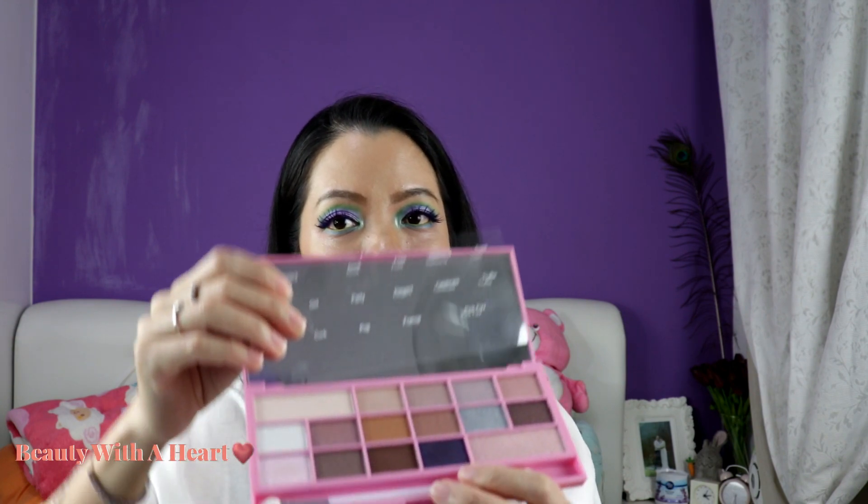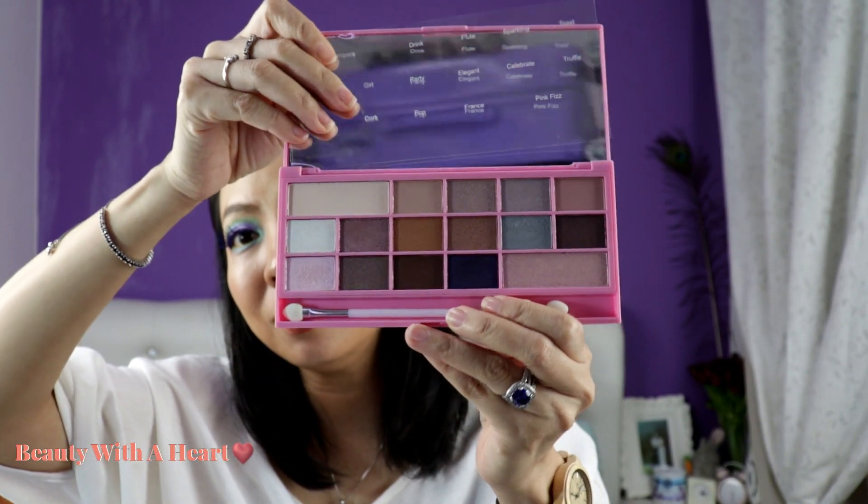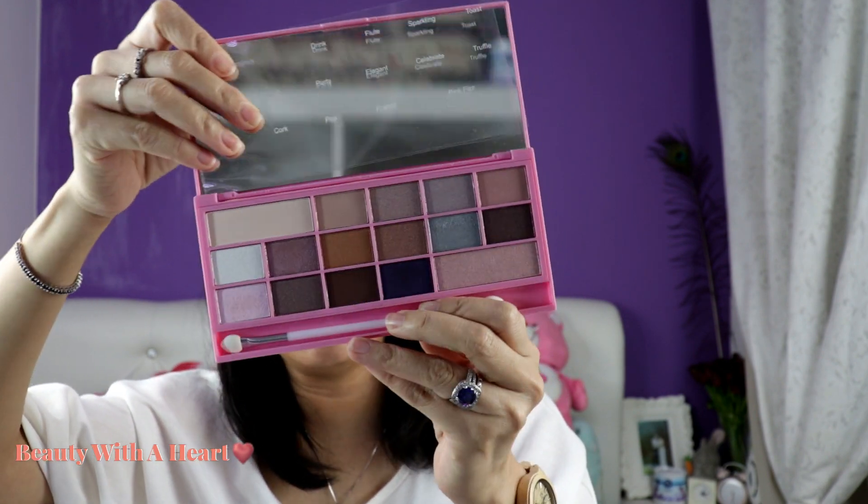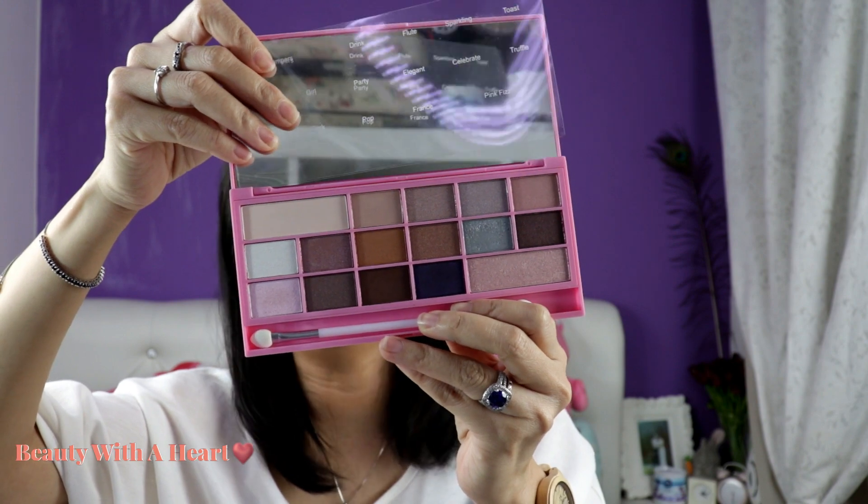And then this is the Pink Peach. From the picture I really like the colors, but in actual fact all these colors look very light on my skin, so it doesn't look good on me — they all look the same on my eyes. So these are all my iHeart Revolution chocolate bar series palettes. I haven't been buying their later palettes, which are the macaroon, the cotton candy, and others.